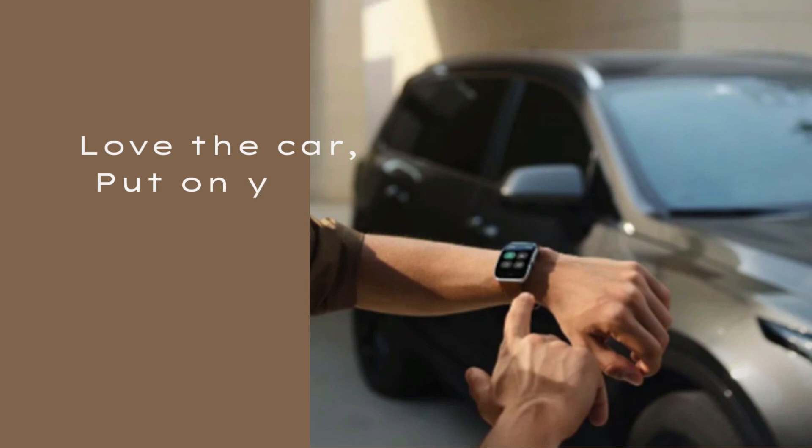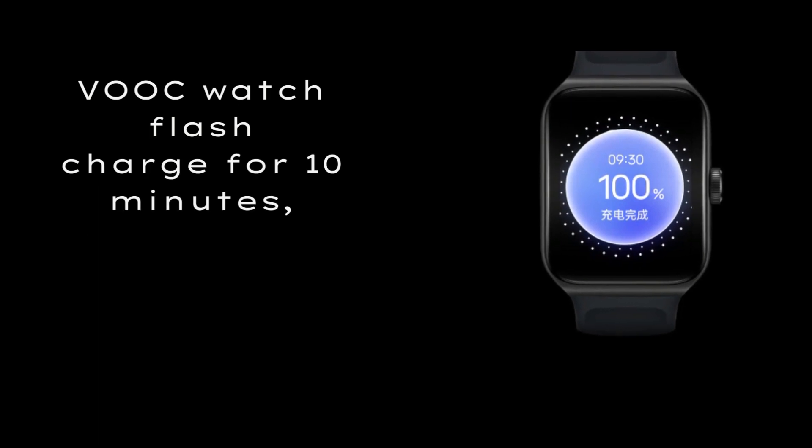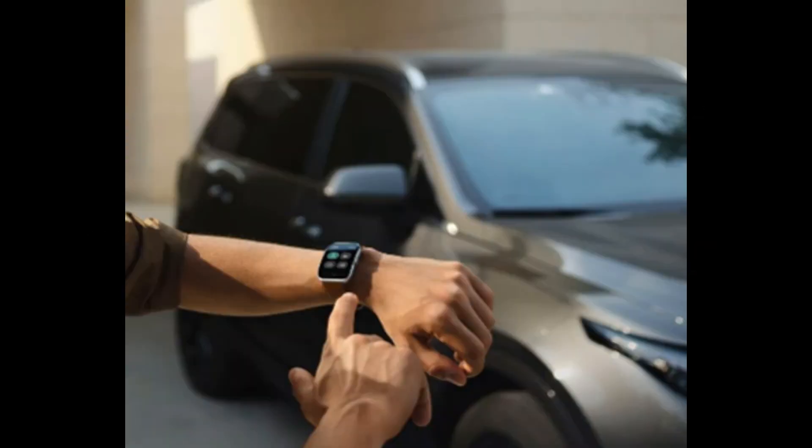Put on your watch and use it as a car key. The watch can open the door, start the vehicle, turn on the air conditioner remotely, and check the battery level — all from your wrist.